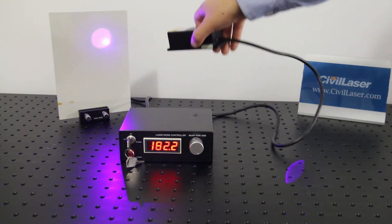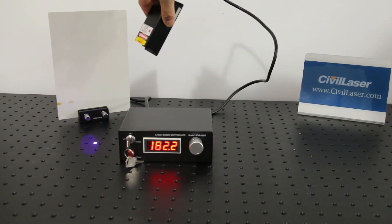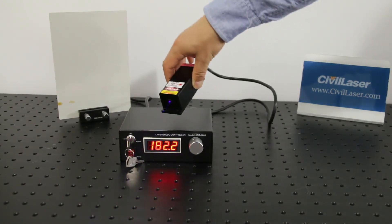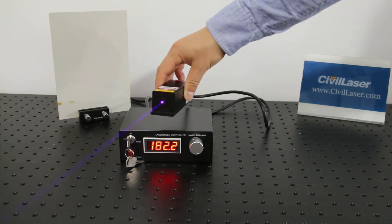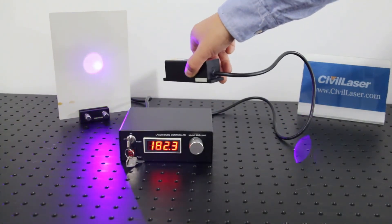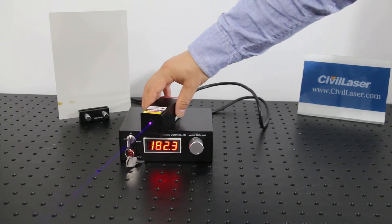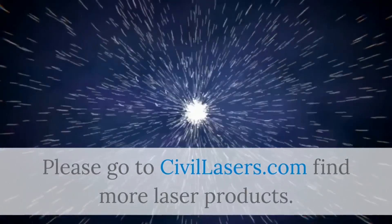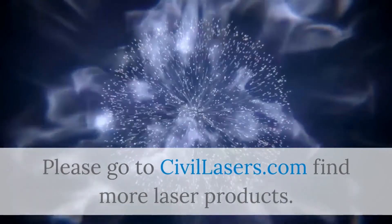Let me see you next time. Please go to civilasers.com to find more laser products.